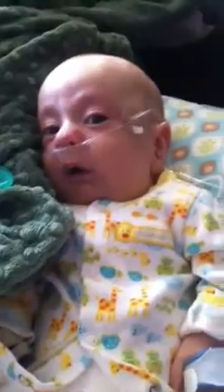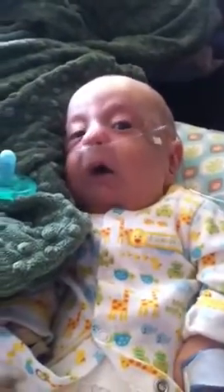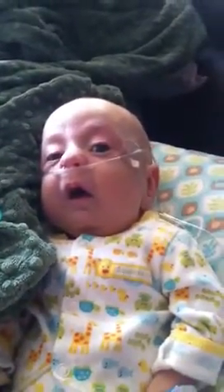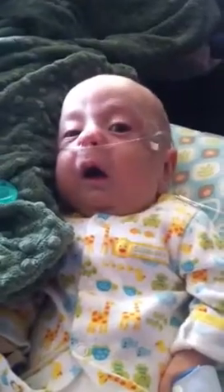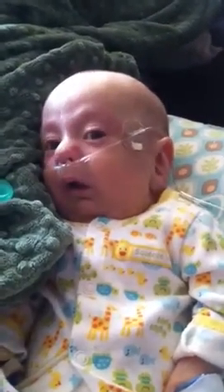Lachlan is exhausted. He has been a little tired today but not able to get rest because he's uncomfortable. But this is the first period of awake and not crying that we've had today. This is good!